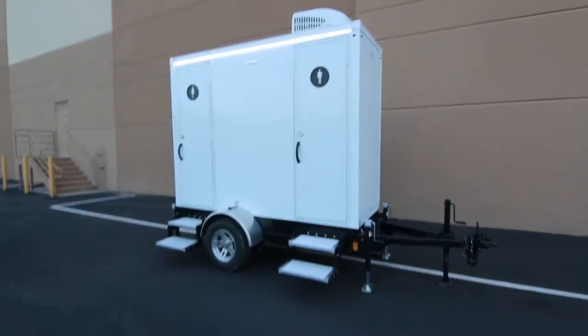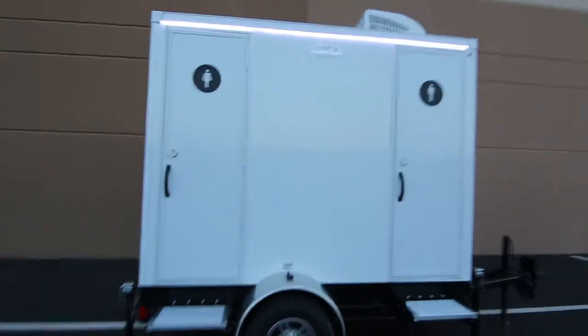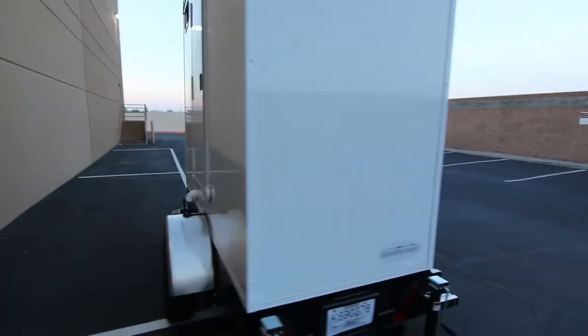This is the Selfie Slim 2-Stall trailer. This is one of our smallest units. It's got exterior LED lighting, and it's only about six and a half feet wide, so it can fit into really tight spaces.